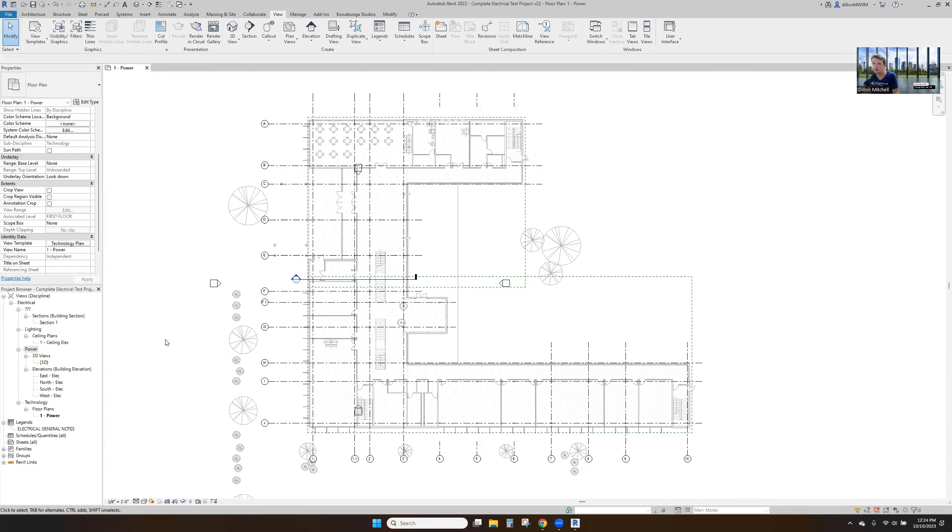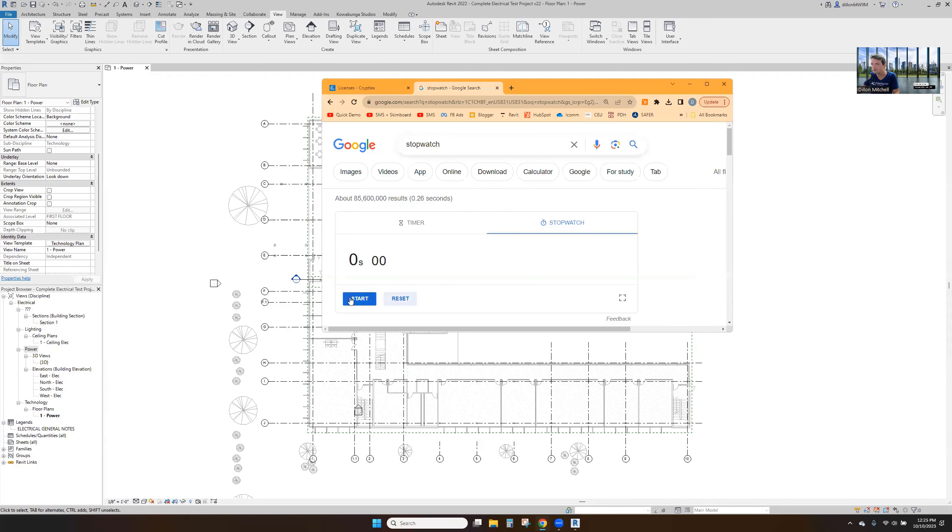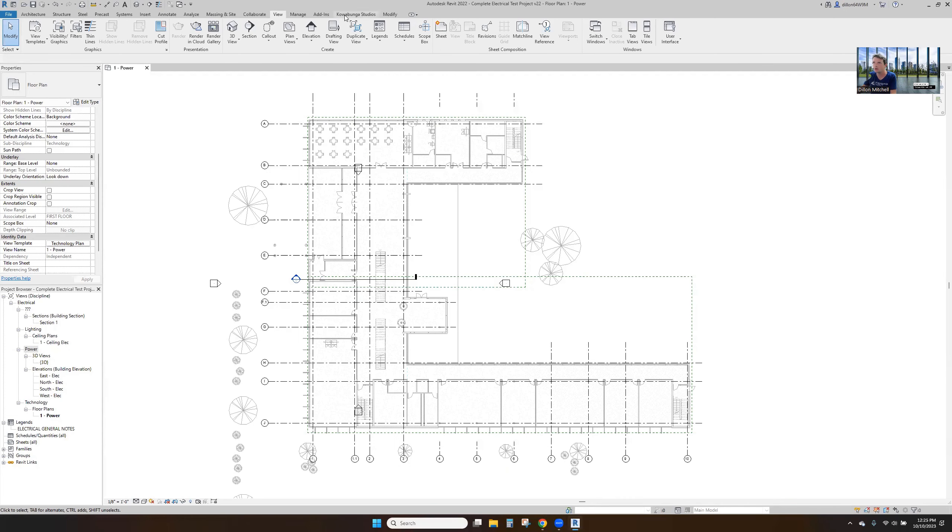In this video, we're going to walk through a Revit project, setting it up from start to finish — getting through design documents for electrical systems and showing you just how quick and easy it can be. So with that, we're going to start the timer here and go to work.